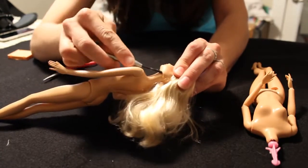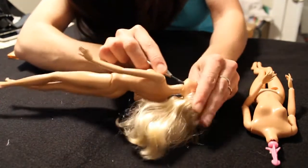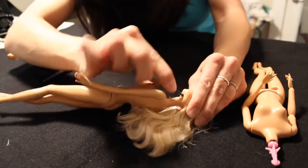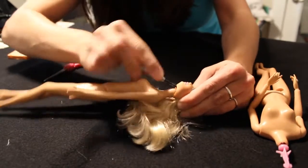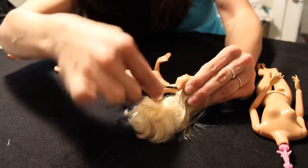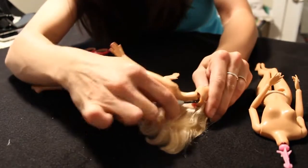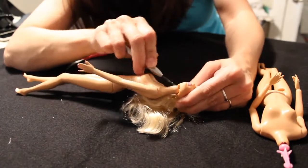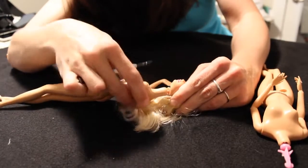I insert the screwdriver underneath that lower neck ridge and try to work my way up over the knob. Work around the head to pull that inner ridge up onto the top of the head knob. You just want to work in a circular fashion, back and forth, pulling the vinyl part of the head over the hard plastic of the head knob. Hopefully you can see that it's coming up, and once you get it all the way around, you'll have the head with the ridge above the knob. And it just popped right out!